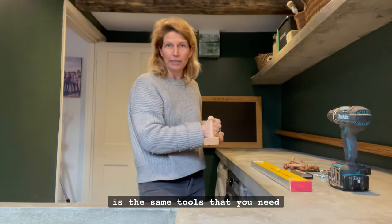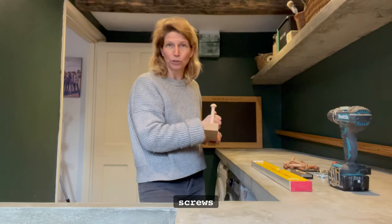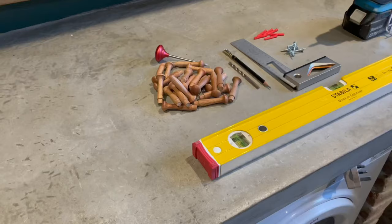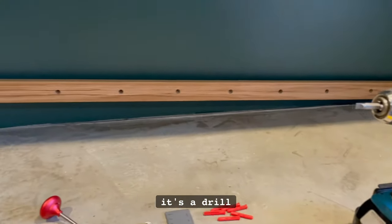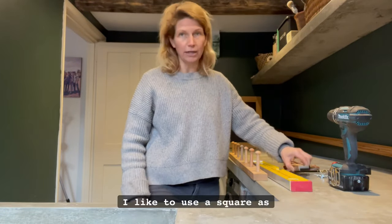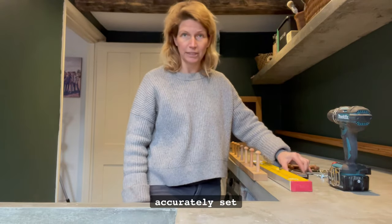It's the same tools that you need when you're just putting up one of our other products, which just requires two screws, but this is a little bit more involved with the measuring out. The tools that we need, basically, is the drill, level — really important. I like to use a square as well because you can get things more accurately set out.